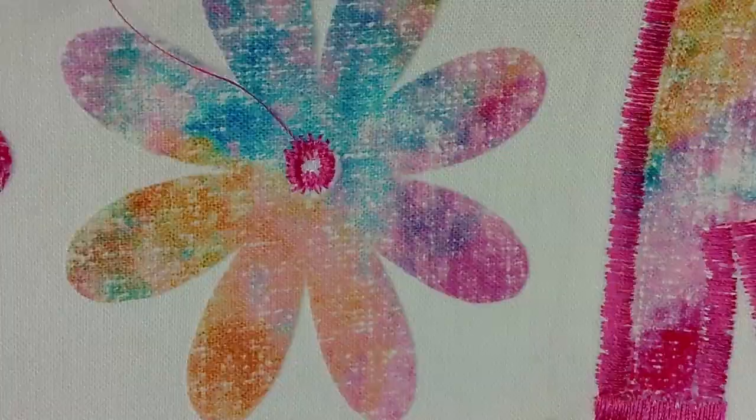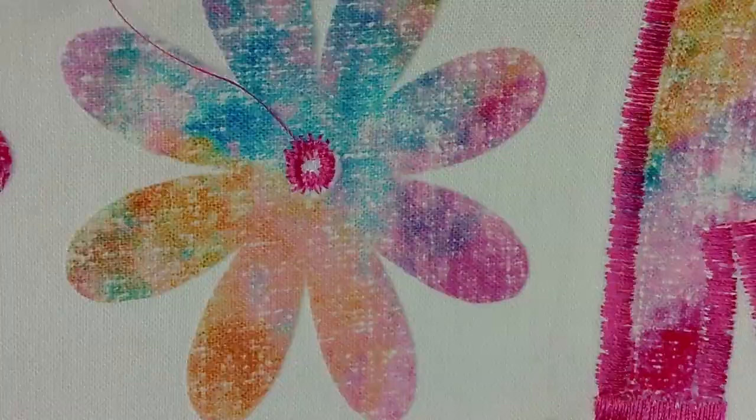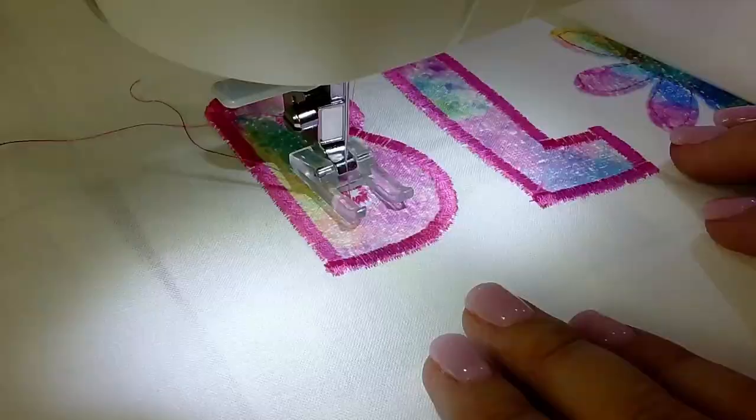I did practice this on a scrap piece of fabric away from my appliqué before I did it on the actual appliqué, to make sure I had the right size and settings. And here is the finished letter B.